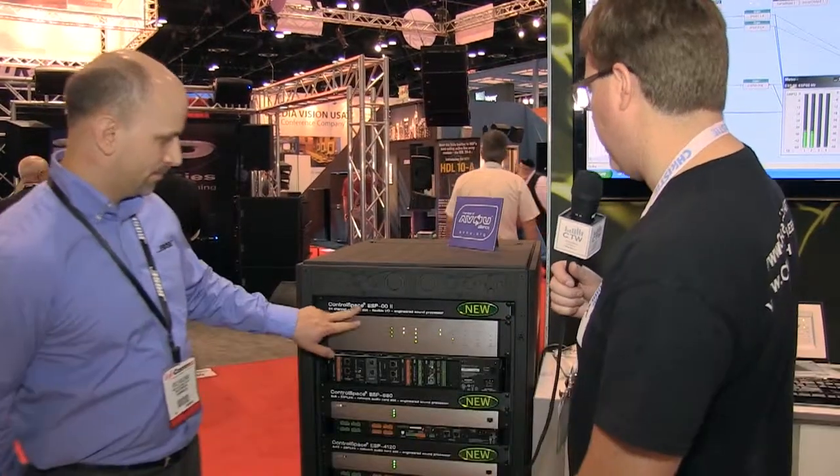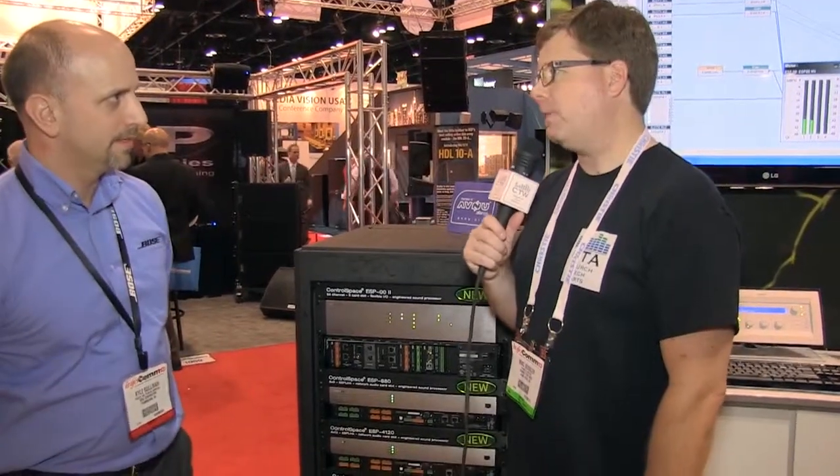We are back here at the Bose booth, and we looked at some amplifiers earlier in the show. We're over here to look at some of the new Control Space DSP systems. The ESP-00 has been out for a while, but now we've got a whole bunch of new ones, so Kyle's going to tell us about that.